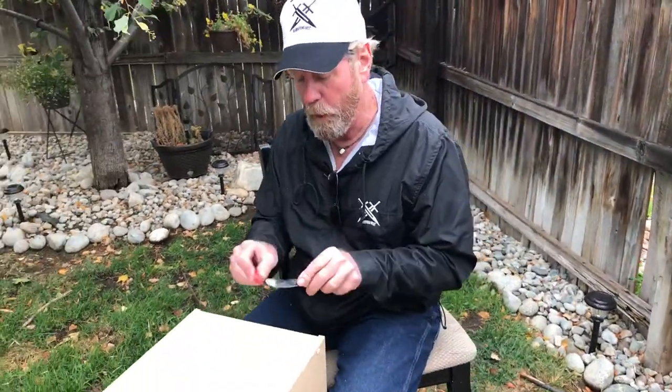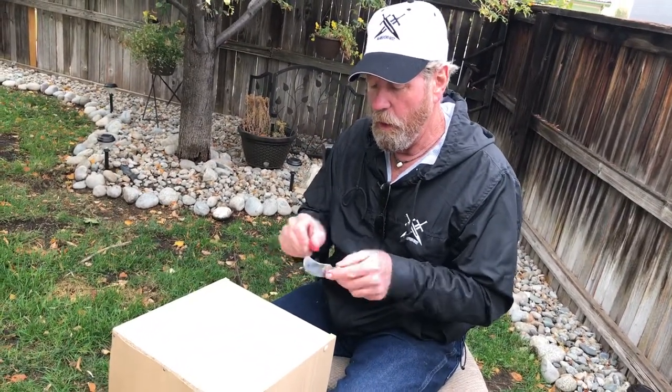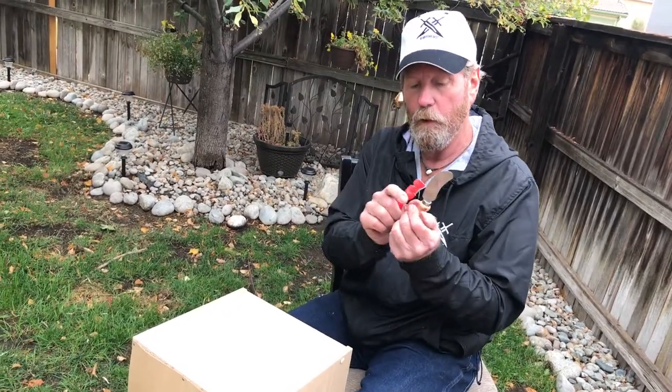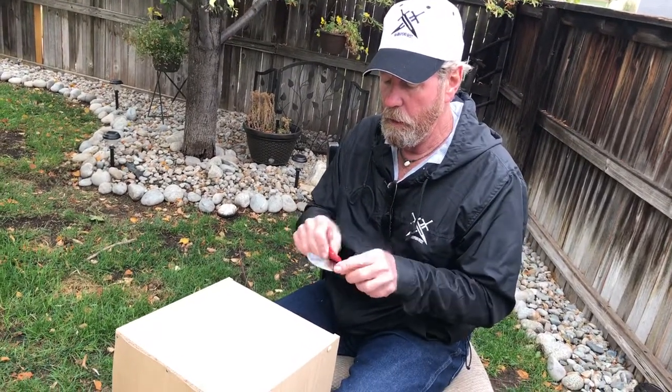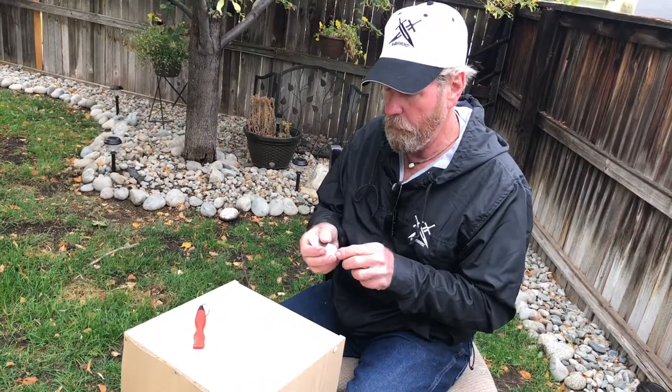I am going to work on this blade with my Work Sharp and go all the way around it — except for back here — and see if I can make a real actual skinning knife out of it.